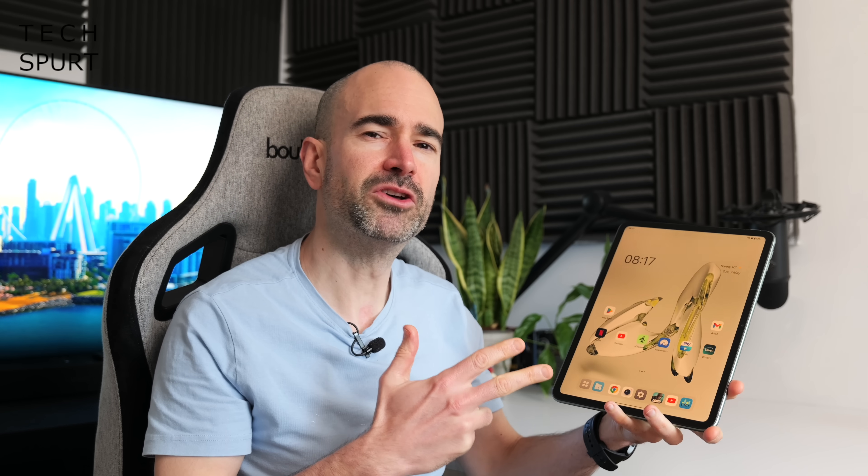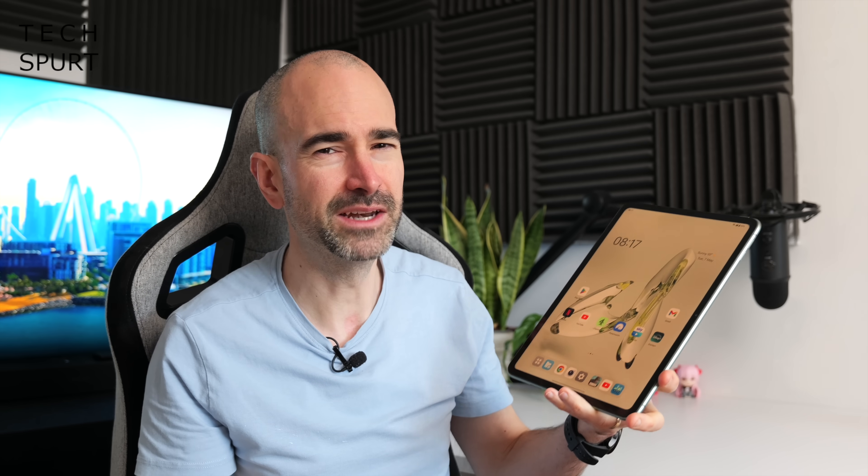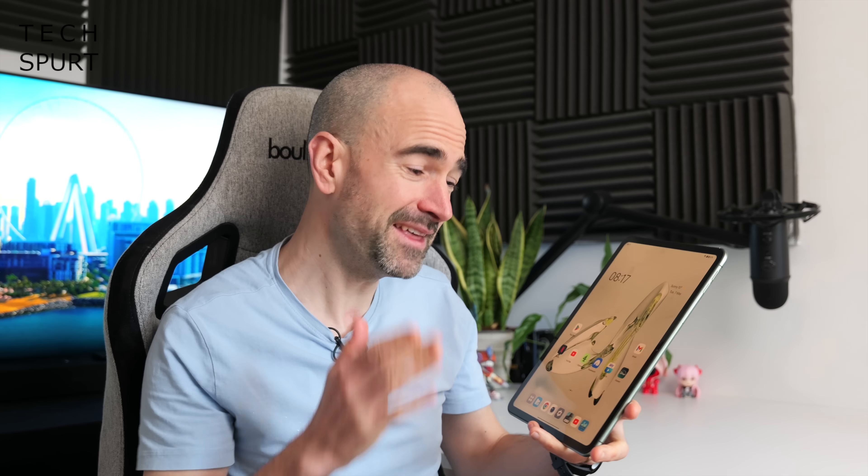That in a nutshell is what I reckon of the OnePlus Pad Go after just over a week. The price is easier to swallow, but it's got so many sacrifices compared with the original tablet which I really, really liked. Performance has taken a real knock, the display tech certainly isn't as eye-pleasing, and losing support for the keyboard and stylus is a real bummer. It'd be great to hear your thoughts on the OnePlus Pad Go down below.